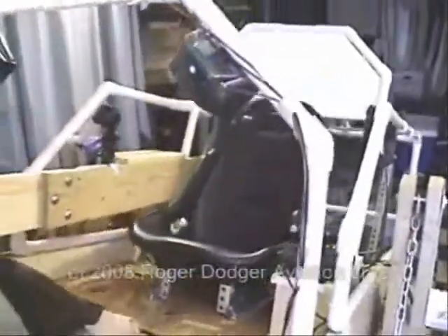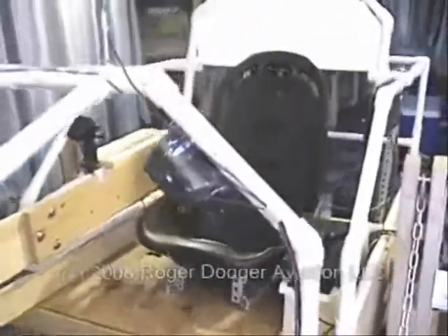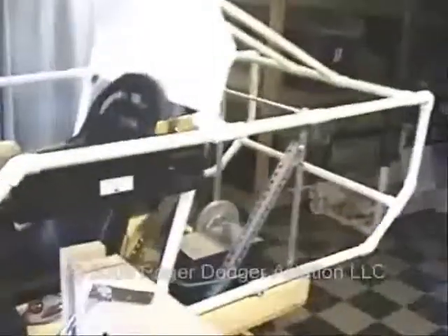I've started experimenting with different shapes for the fuselage. We're using PVC pipe here — I'm not sure if I'm actually going to use that as a framework for the body panels, but it certainly helps when we try to visualize the final shape for this flight simulator.